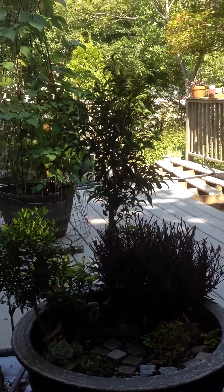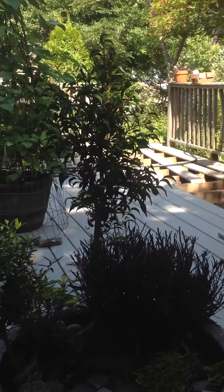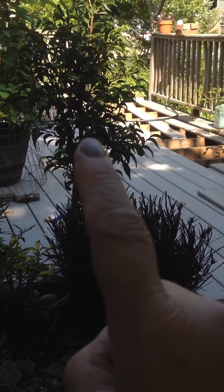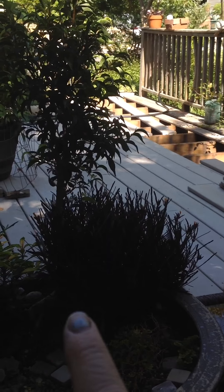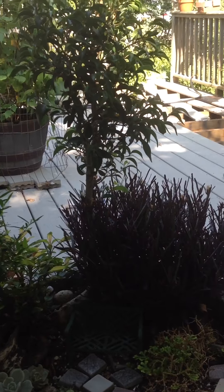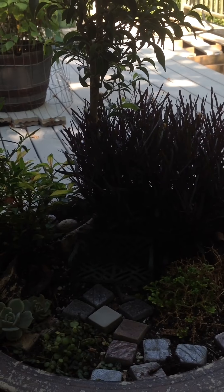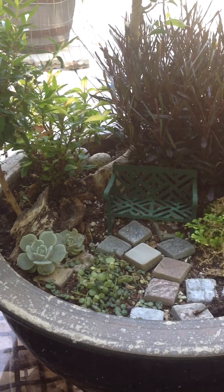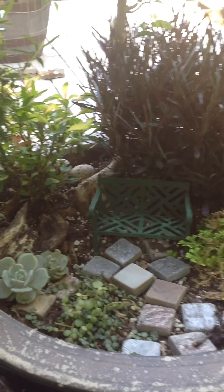I don't know all the plants but I'll do my best. This one here is a dwarf ficus. You can see the roots go all the way down — I like to show the roots.